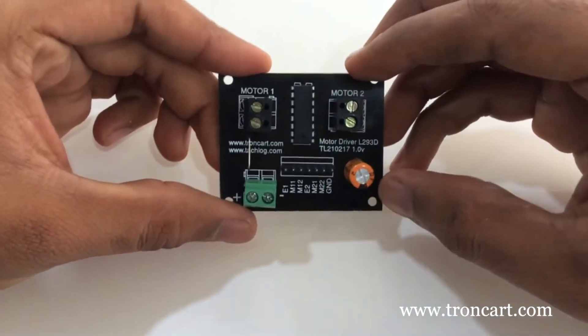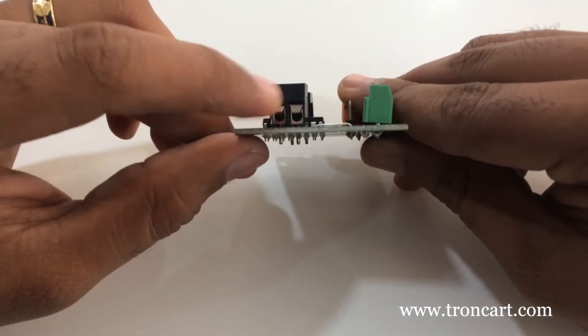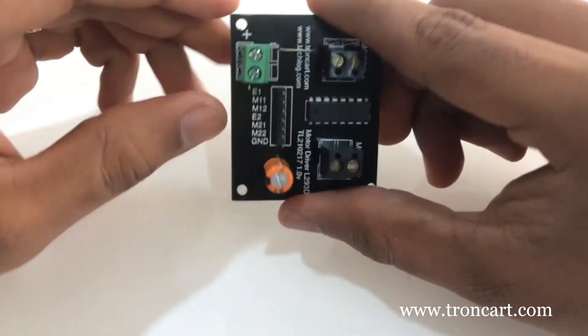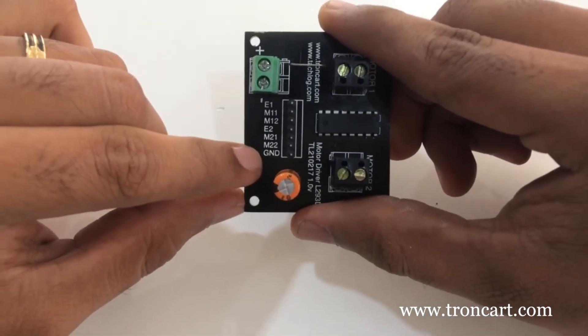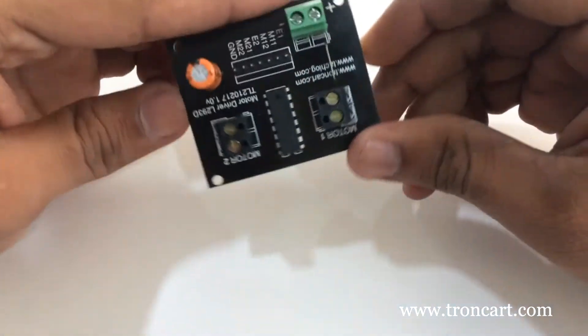DC motors are connected to these two terminals. We can control two motors independently through this module. Motor supply is connected to this green terminal. These seven pins are of TTL standards. ENA1 pin is the enable of the first H-bridge, with terminals M11 and M12 used to control the motor driver state.